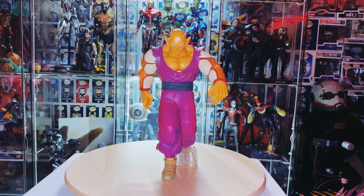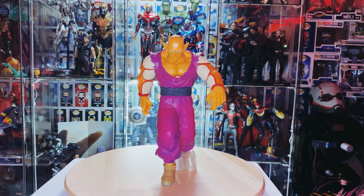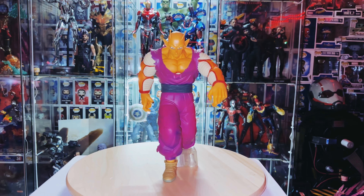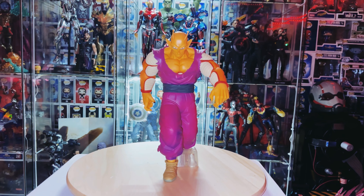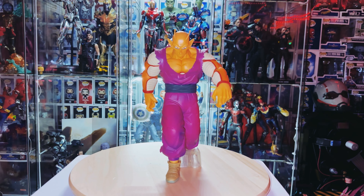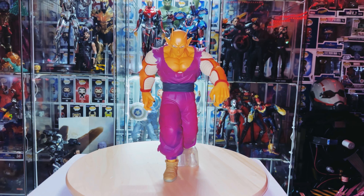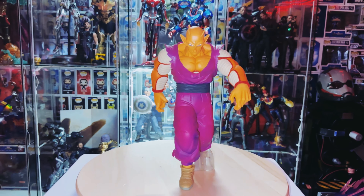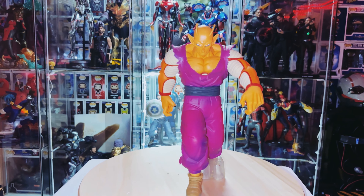I gotta say, Bandai Namco, you guys did an excellent job with this Piccolo sculpt — the paint job, the shading, the lightness. I'm going to say this is the best Piccolo to date, though I do need a better-sized Piccolo in his regular form. But yeah, with this new form, he looks absolutely amazing.